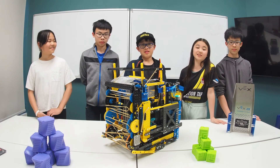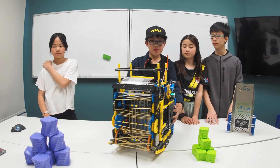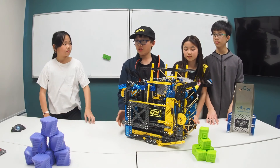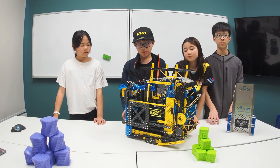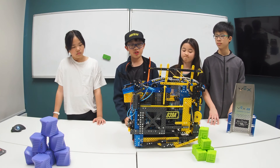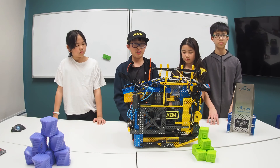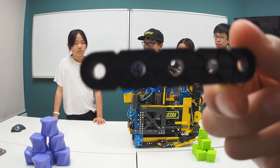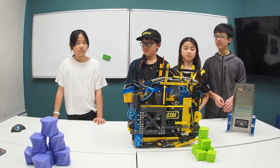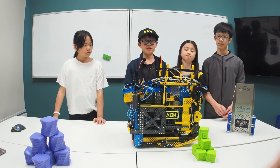With all the features on our robot, we should have done pretty well at Worlds. One main problem was our PTO. We found out that the way we built our PTO had a lot of cantilevered gears, making it so that the holes in the PTO could wear out easily. As you can see, here are some of the pieces from our PTO wearing out. These caused our gears and PTO system to skip, and also made us lose power transfer on our whole system.